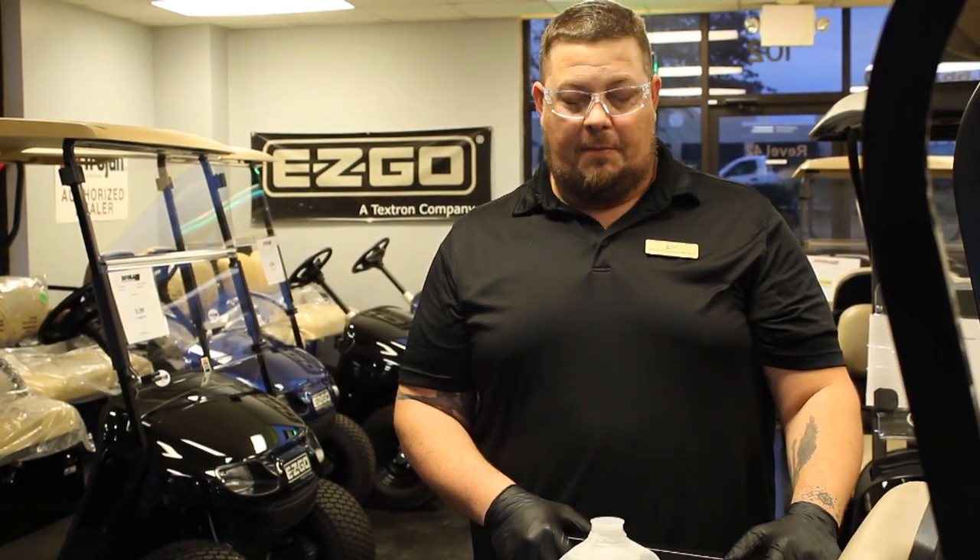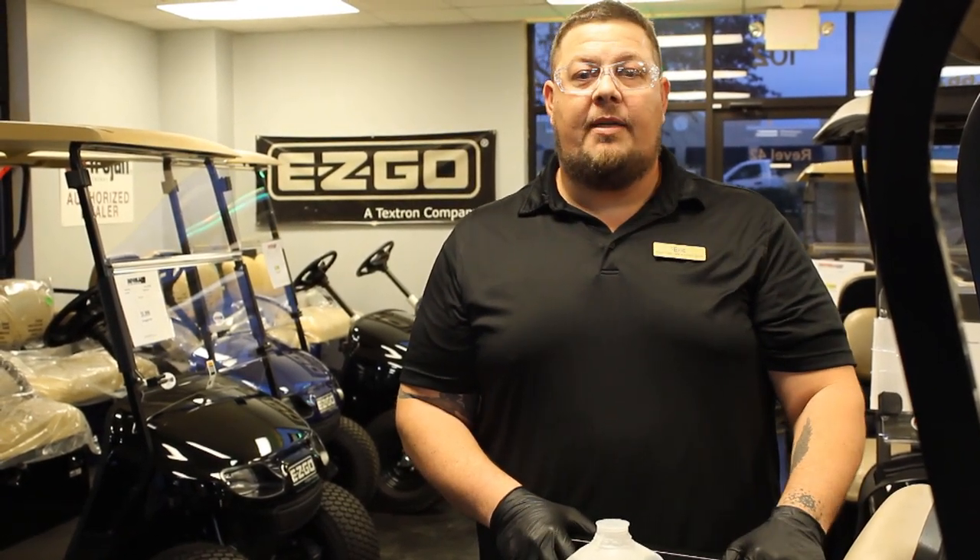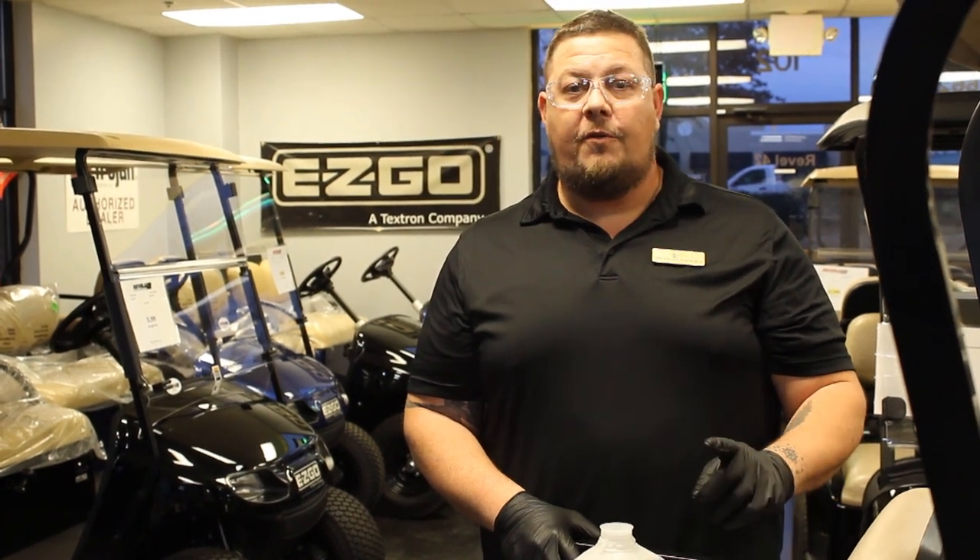Hey everybody. Today at Rebel 42 Golf Carts and Powersports, we're going to show you how to properly maintain the water levels in your golf cart's batteries, but you're going to need a few things first.